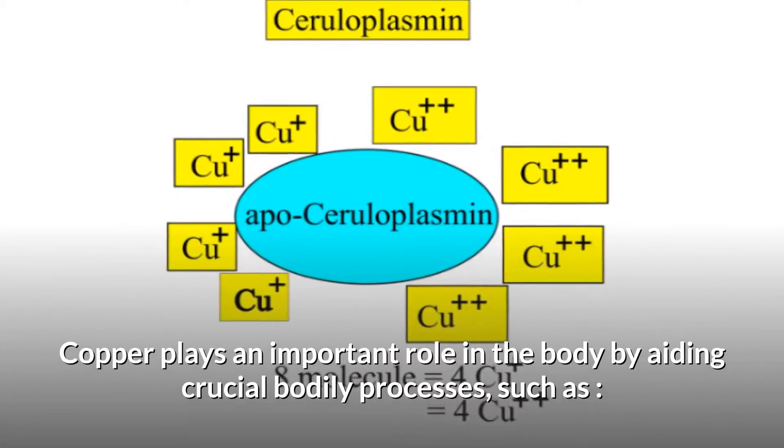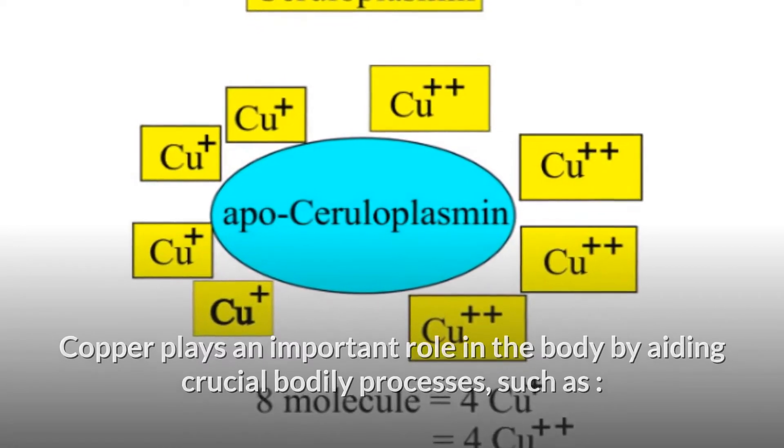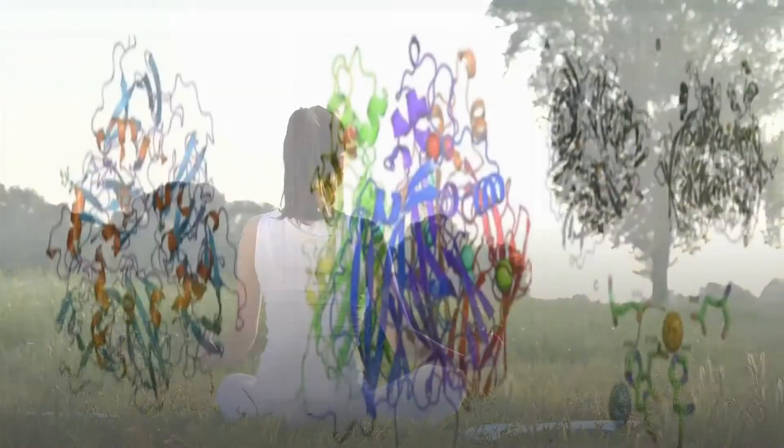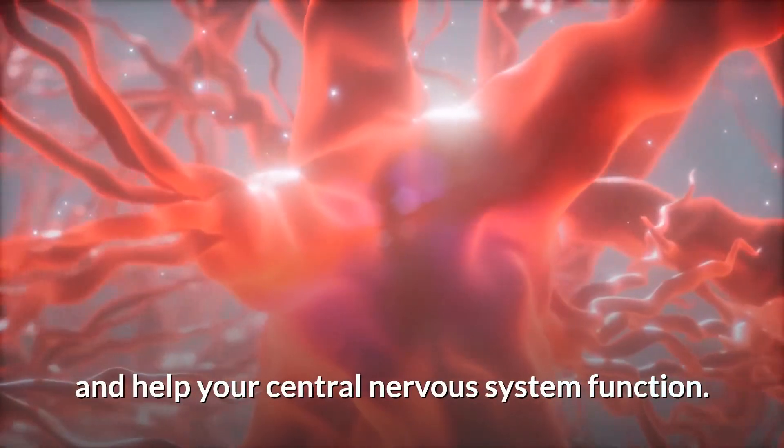Copper plays an important role in the body by aiding crucial bodily processes, such as energy production, connective tissue formation, and helping your central nervous system function.